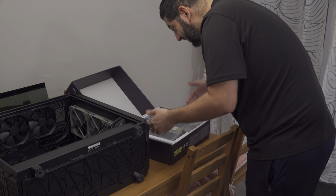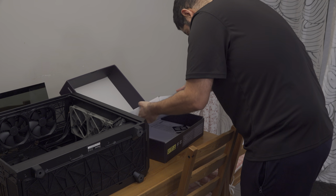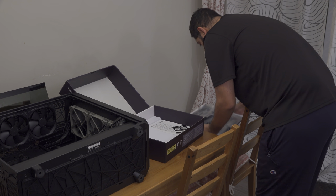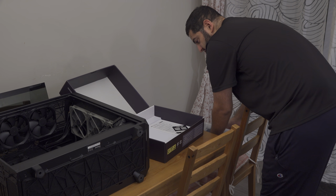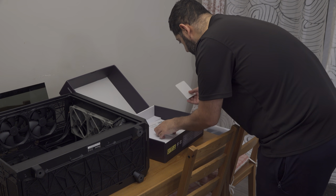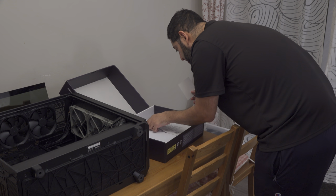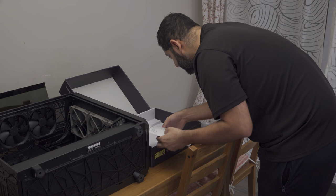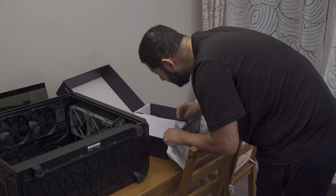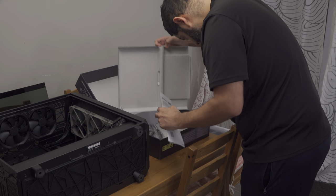It has a protective cover — it's hefty, very heavy. And there's the board. It has some weight to it. What else do we have here? Just a manual.